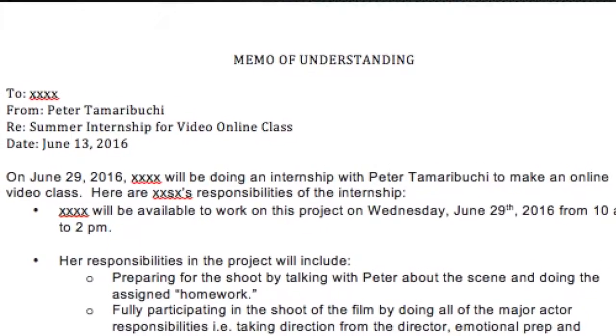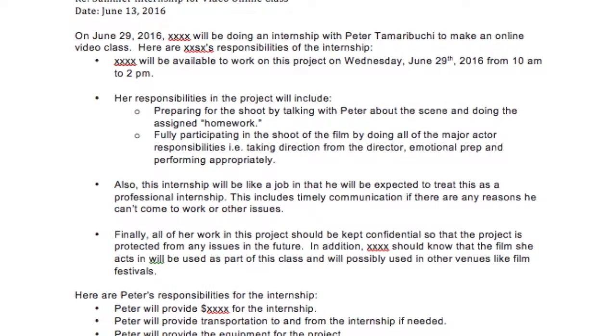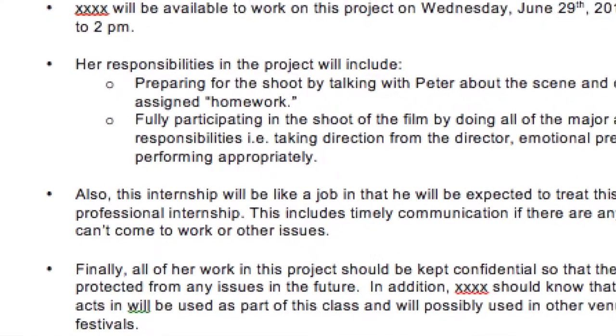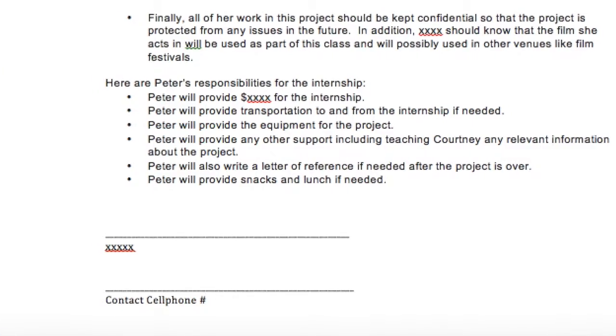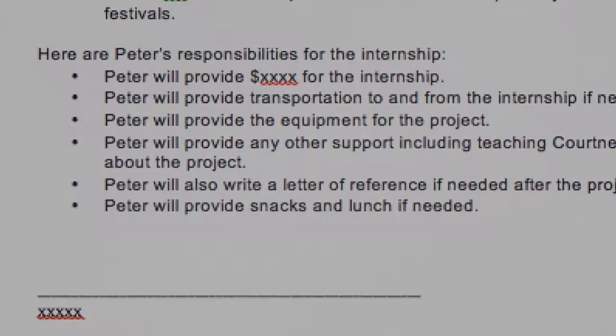Finally, when working with actors and people you don't know, you want to use memorandums of understanding. These are basically informal contracts that list out the responsibilities they need to fulfill — including memorizing their lines, preparing for the role, and showing up on time and ready to go. It's really important to have this so they know what's expected of them and what they're going to get out of it, whether it's a small fee, a reel, or whatever you promised in the contract.